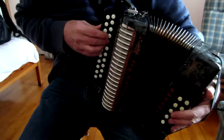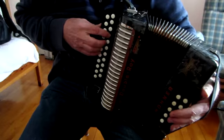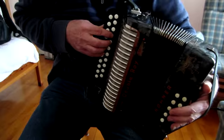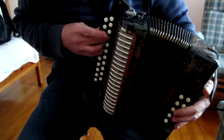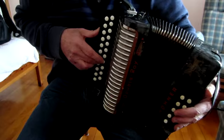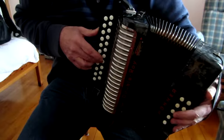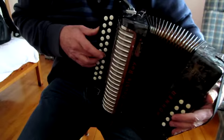Playing the B three times. And swapping to the ring finger for the A. Second part slowly. There you go. Hope that helps.